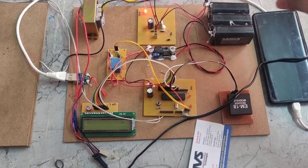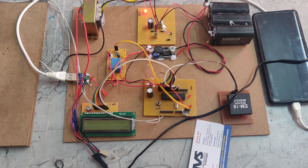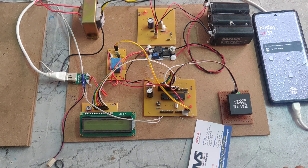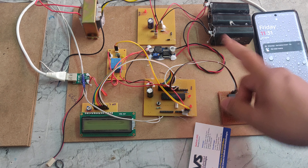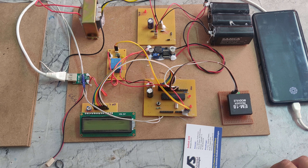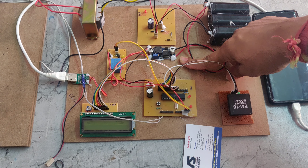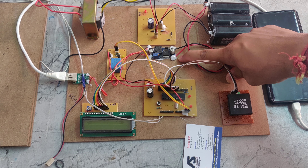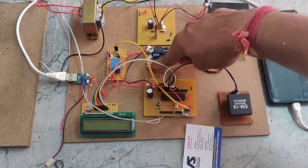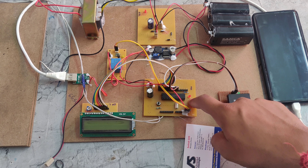We can see the light indication which means the battery is getting charged. We need to charge this battery for a maximum of 4 to 5 hours for the system to work properly. After that, we provide power supply to the PIC microcontroller using the LM2596 buck converter, which takes 12 volts DC input and steps it down to 5 volts.